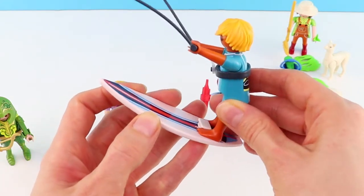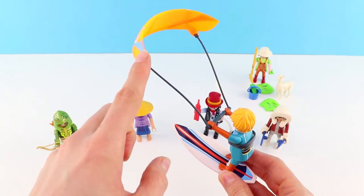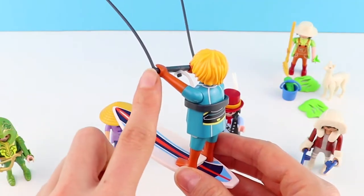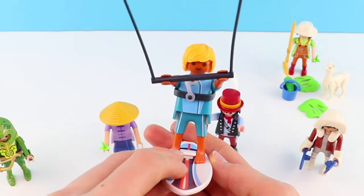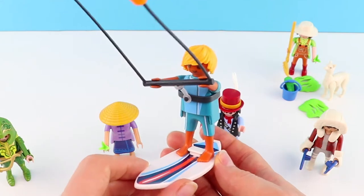And he just slips on there. Then we've got his sail. All this is detachable. His harness — you can see he's just holding on there. It's a really cool model. It's lovely and big. Lots of detail. And unique. It's really different.